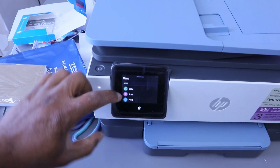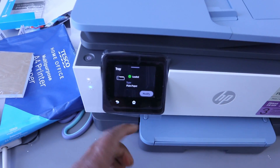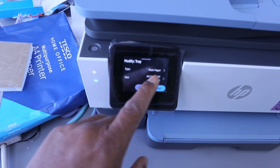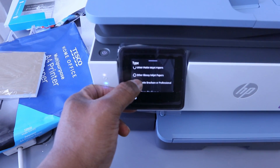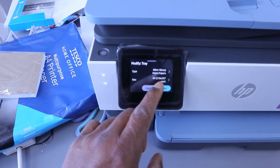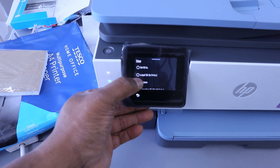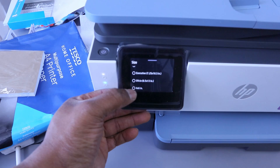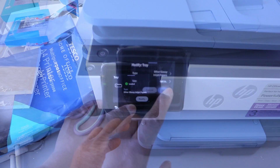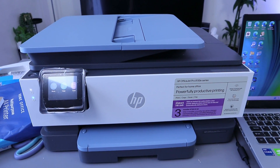Scroll down to 'Tray' and select it, then select 'Modify'. You need to select the paper type — choose photo paper, other glossy inkjet. Then scroll to size and change it from A4 to 4x6 inch photo paper, then select 'Done' and go back to the home screen.